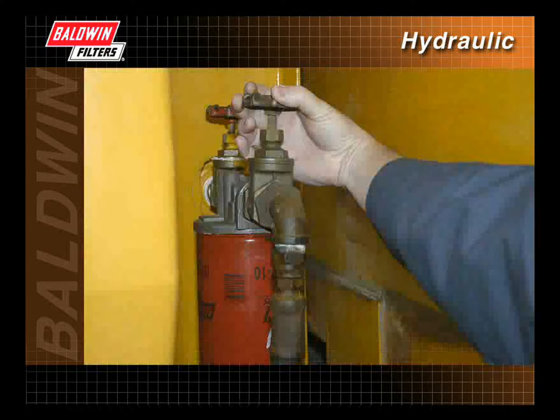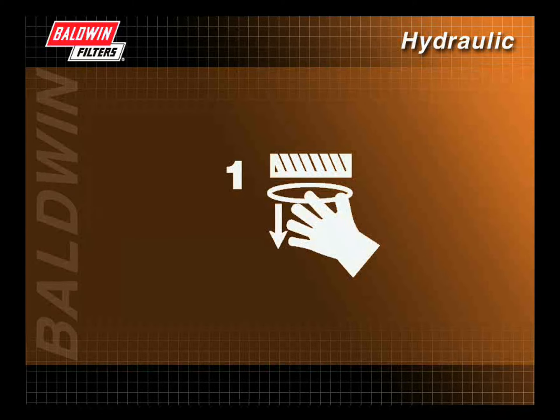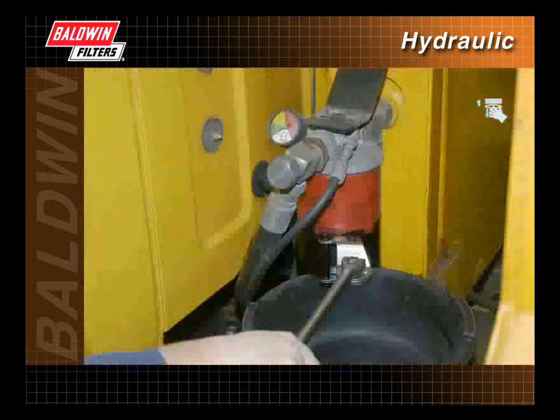When servicing, first close the shutoff valve to prevent spillage. Unscrew and remove the old filter, making sure the old gasket is also removed. The use of a filter wrench may be required.